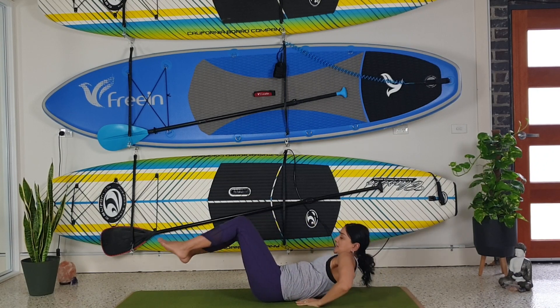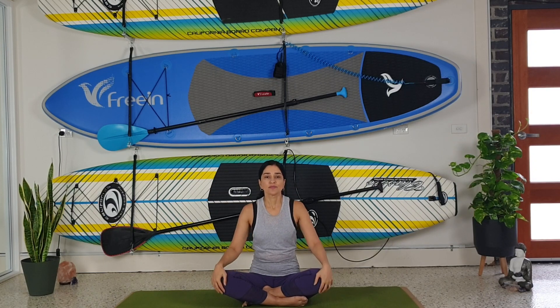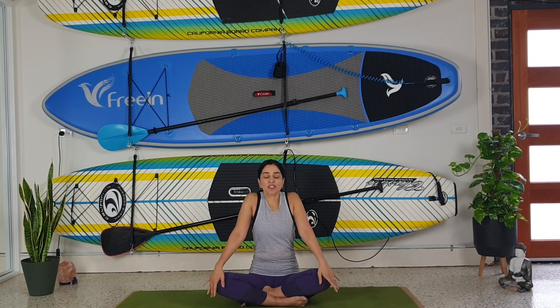Sitting in a comfortable position, we're just going to rotate our head one way, rotate our head the other way — slow, gentle movements — and then tiny circles up and down. Then we're going to rotate our shoulders back, staying connected to your breath, and then rotate your shoulders forward.